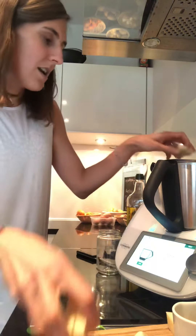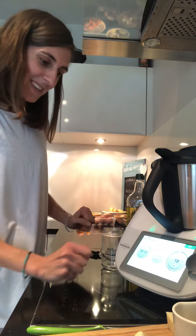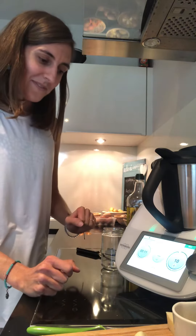First thing we need is 80 grams of Parmesan cheese, so I have it here. Let me put it all in and we are going to grate it. You don't have to buy the grater — you can use the cheese at home. It can also be Pecorino or a very mature cheese. It's going to be a tiny bit noisy — for 15 seconds we're going to grate it.